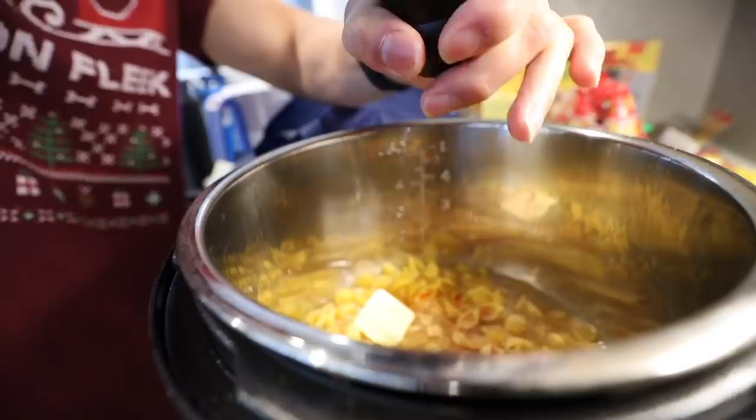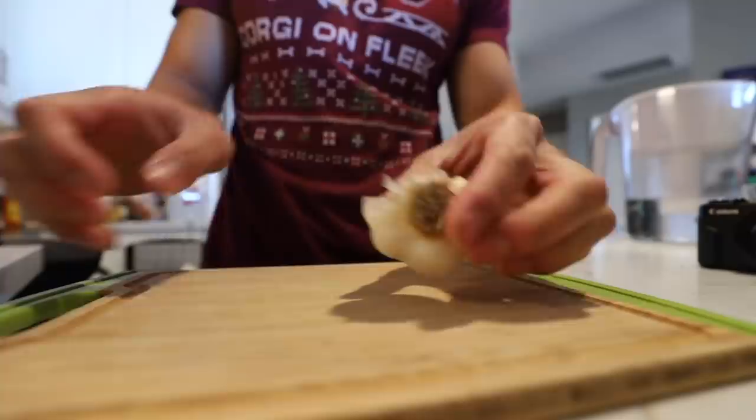I'm lactose intolerant. Two cups of low sodium chicken broth. One tablespoon of butter. It says to use half a teaspoon of hot sauce - it's not really going to make it spicy because we're just using a really small amount, it is going to flavor it. Half a teaspoon of garlic powder. Salt. Pepper. Five minutes.